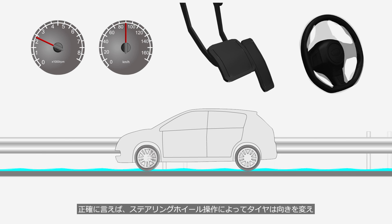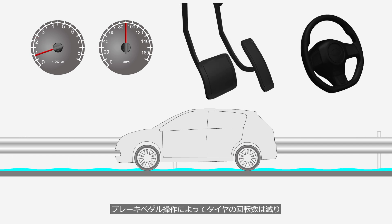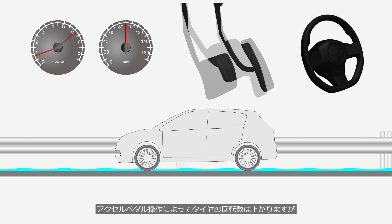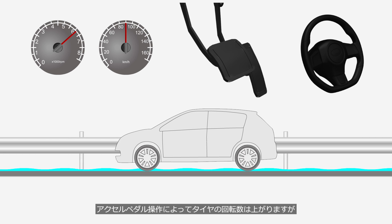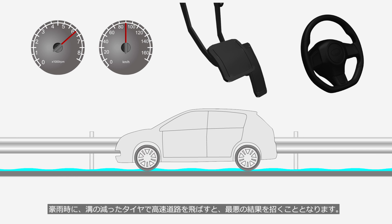To be precise, operating the steering wheel will change the direction of the tires. Depressing the brake pedal will reduce the tire rotation speed. And depressing the accelerator pedal will increase the tire rotation speed. However, the vehicle will continue moving straight ahead. Driving at high speed on a highway with worn tires during heavy rain can lead to the worst possible outcome.